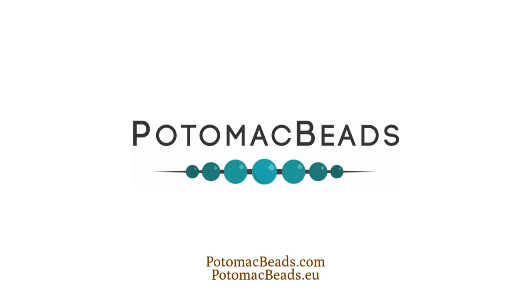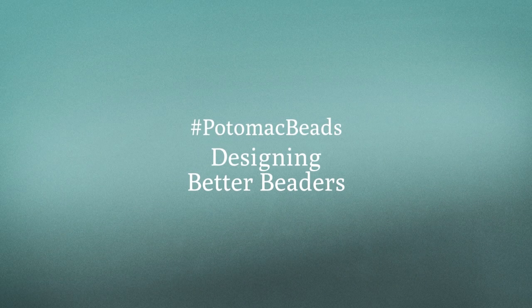Thank you so much for joining me in making this halo quartet bracelet. Remember there are a bunch of different ways you could do this — if you want to keep it just with seed beads and crystals in the middle, diamond duos, or have gem duos running down the center, it's up to you. I'm really looking forward to seeing everybody's designs, so comment below and let us know what you did to change up the design — that would be great for other beaders to know as well. Remember to hit the subscribe button in the corner to get regular updates from us here at Potomac Beads. Thanks so much for watching!